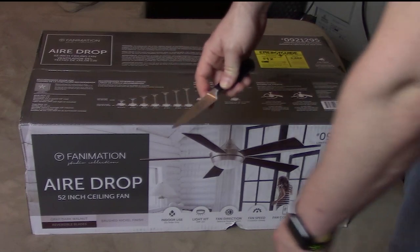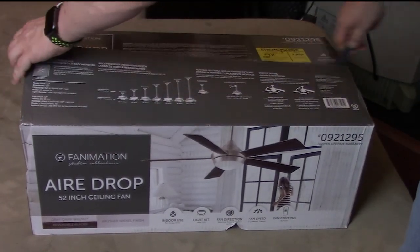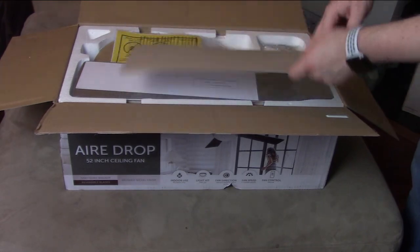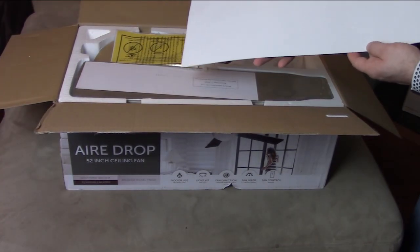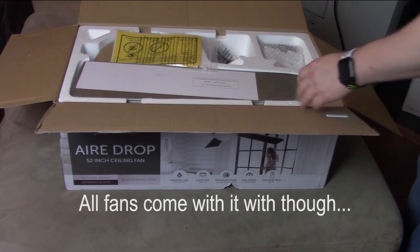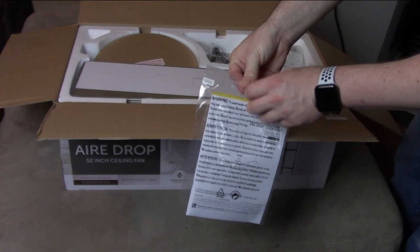I'm just using a regular kitchen knife to open it. Let's open this and see what's inside this box. Next we have — it looks like instructions.